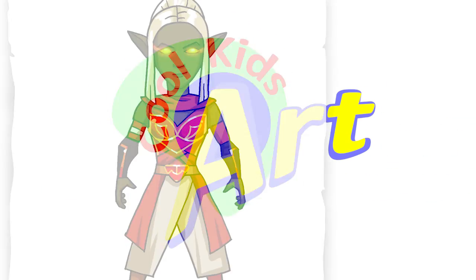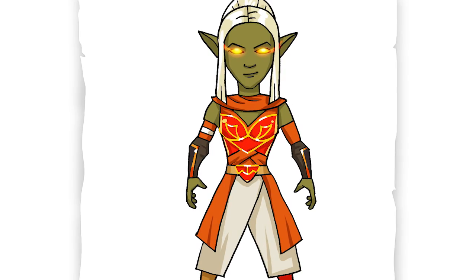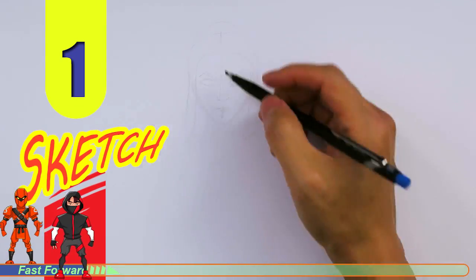Hey, welcome back to Kool Kits Art and let's draw the Ember skin from Fortnite. Let's get started with a quick sketch and then I will show you line by line on how you can draw this.